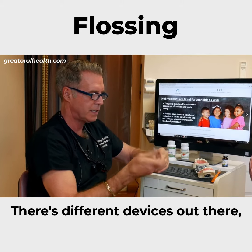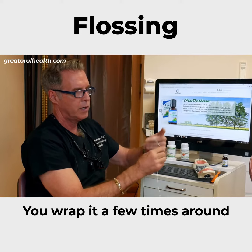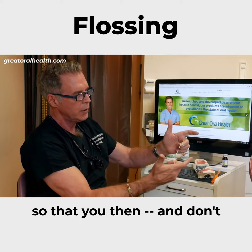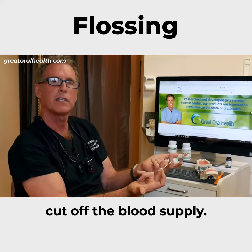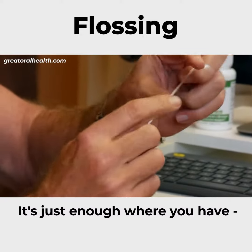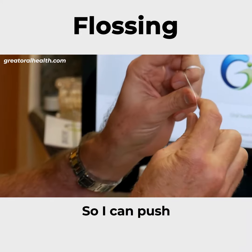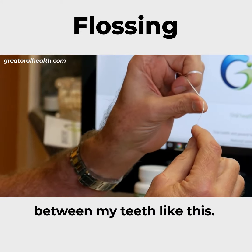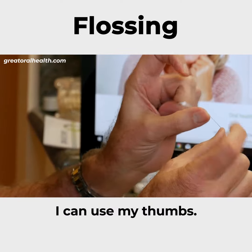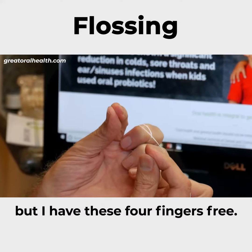There are different devices out there, but let's say we're just doing the regular dental floss. You wrap it a few times around each of your middle fingers — and don't cut off the blood supply. You can make it so tight it's uncomfortable, but that's not the point. It's just enough where your two fingers can grab, just like that. So you can push between your teeth, using your thumbs or fingers wherever you need to get to, and you have these four fingers free.